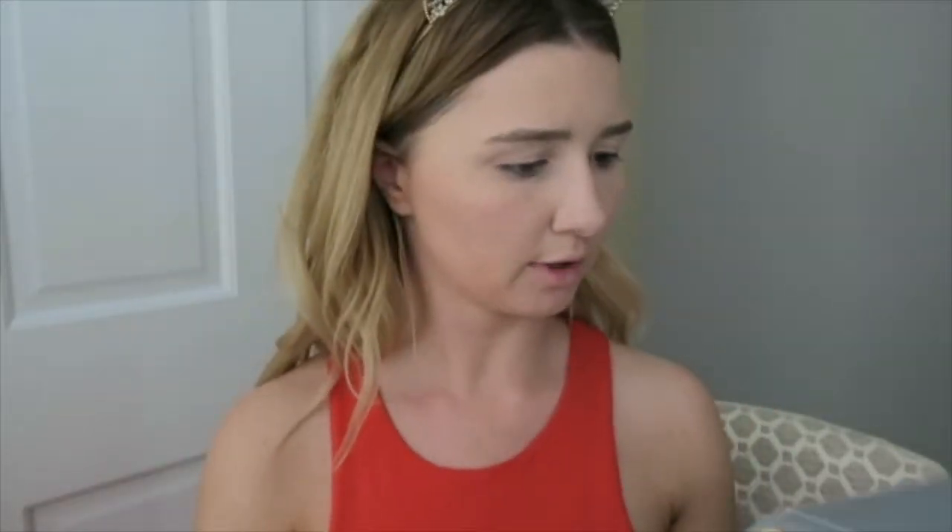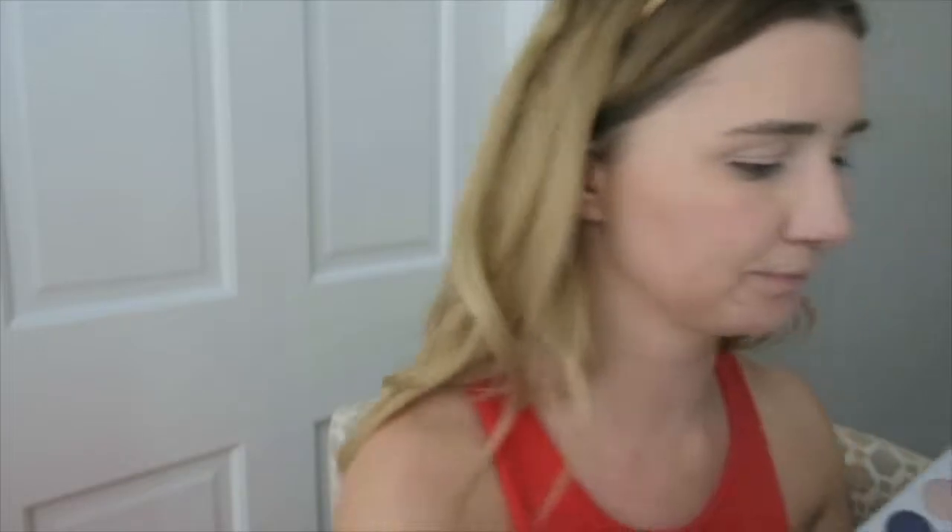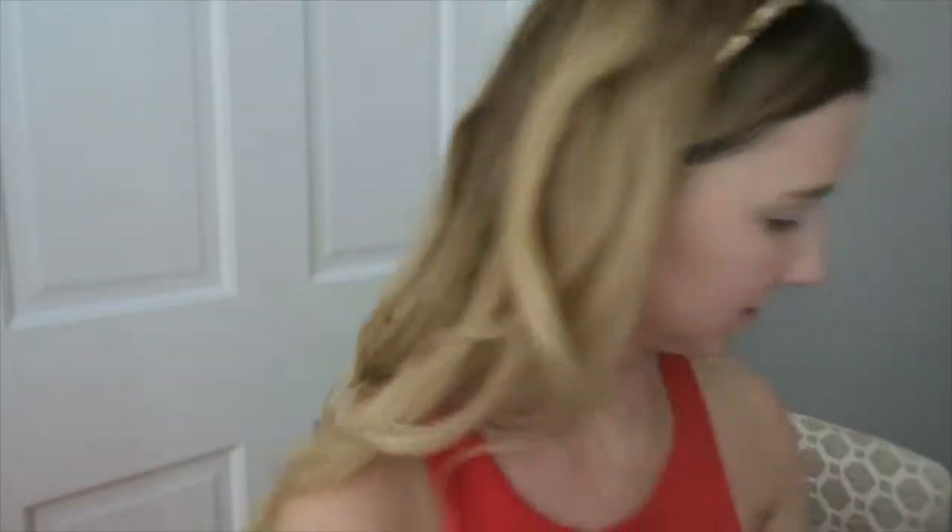I'm going to bring it down to my lower eye and bring some shadow down there. Next step: I want a base color just to put on my eye first, just to prevent any creasing. So I'm going to use this color right here — it's very nude toned, it is called Enlight. It's very pretty. So we're going to take that on this little eyeshadow brush.